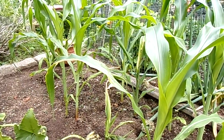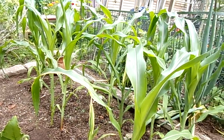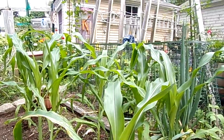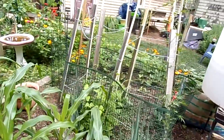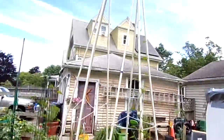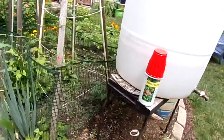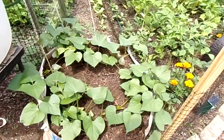We've got bloody butcher corn here — not a lot, but I wanted to plant them to do some seed preservation of this heirloom variety. Here we have some pole beans on a structure I created from PVC piping, and those are starting to take off. Here we have more sweet potatoes.